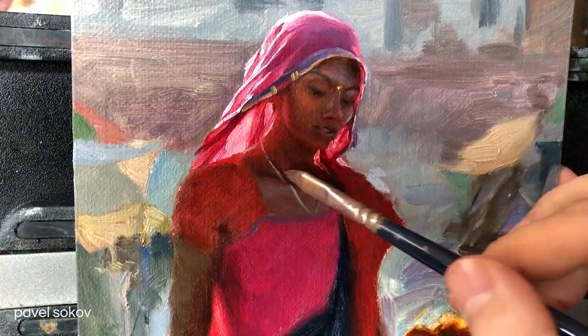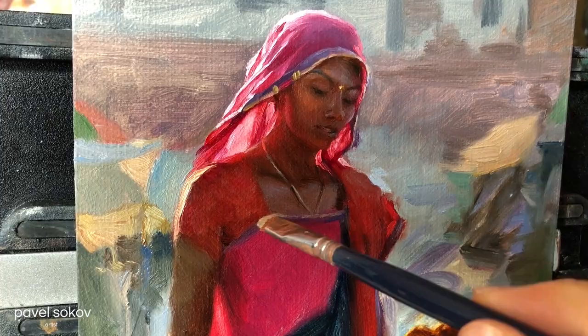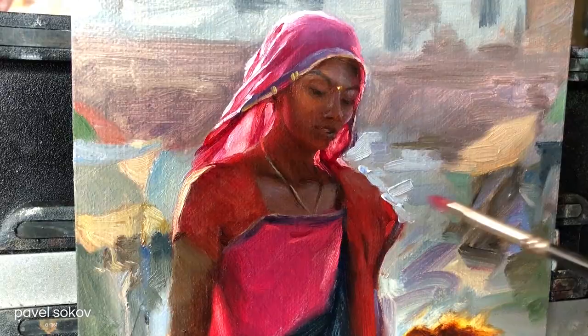I'm painting that very key warm rim light that's taking over her silhouette on the left side. It helps tell the story of the light, which is what I think is most important in this painting. And I'm just putting down some random abstract brushstrokes in the background that I seek to represent the hustle and bustle of Jodhpur.